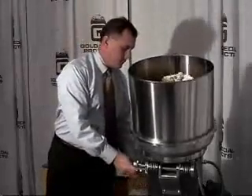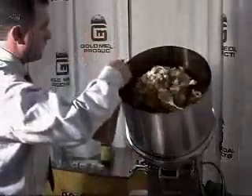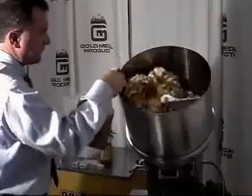Now, move the kettle into the mix position. Add your 12 squirts of Free and Easy, which is a lecithin-based product that helps keep the caramel corn from sticking together. Continue mixing for about 2 minutes.